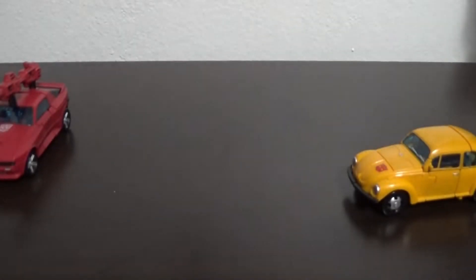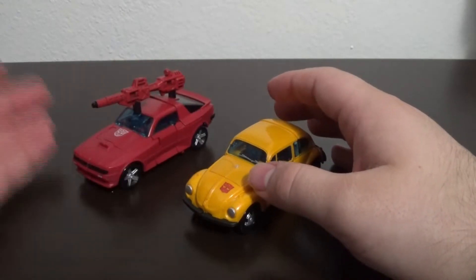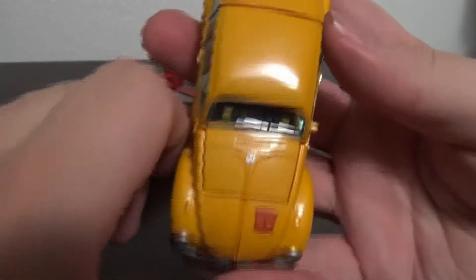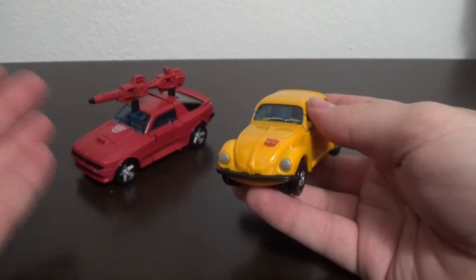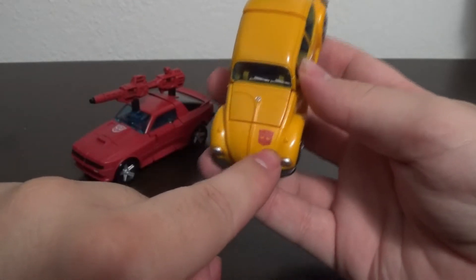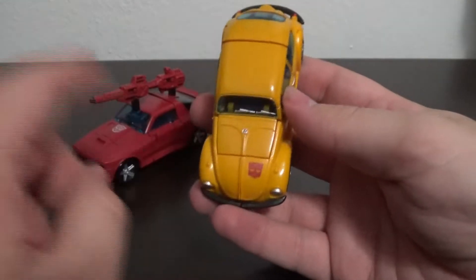Moving back down to the figures. Cliffjumper turns into — not a Porsche — and Bumblebee turns into very much, yes, a Volkswagen, even down to having the little Volkswagen logo on the front. One thing a lot of people really don't like is that he doesn't have an Autobot symbol on his chest — he instead has it on his foot, which is accurate to the G1 Bumblebee figure that has it on his foot as well.